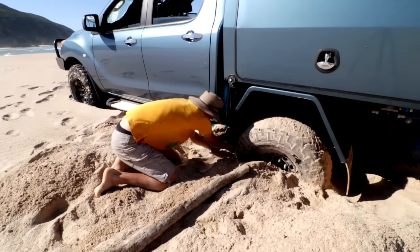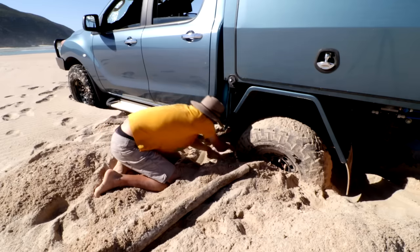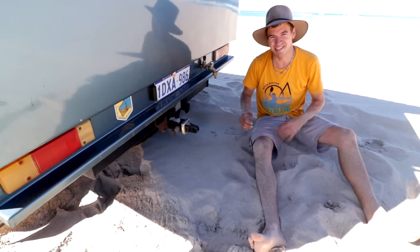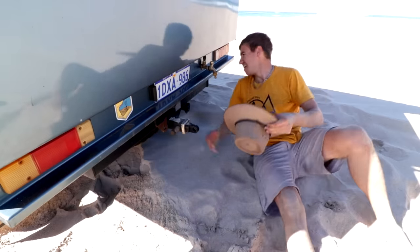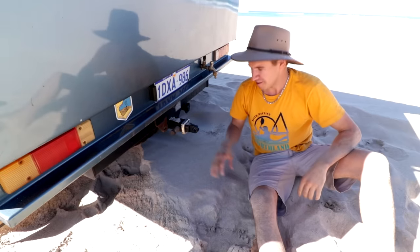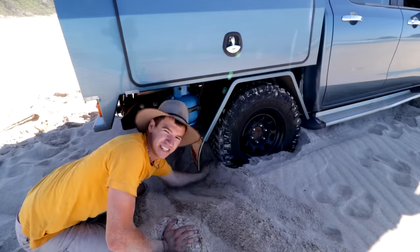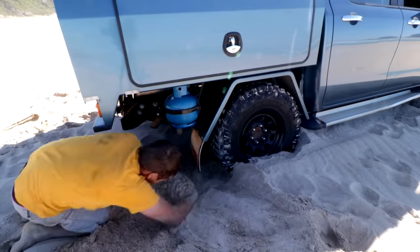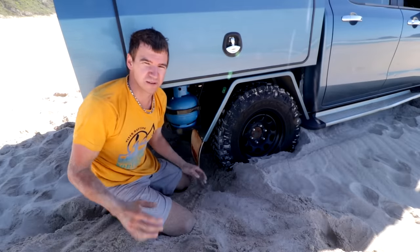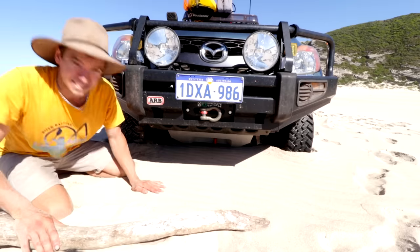Nobody said this was going to be easy, but remember if you're in this situation it's only your own fault. Remember guys, you're in the sun, it's hot - it's very important that you stay hydrated. I've pretty much got this side done. Over the other side of the car it's pretty much the same process - dig away all the sand from under the axle. Because when I got stuck all the drive went to the other wheel, this one's actually not bogged too bad, so I'm pretty much done over this side.